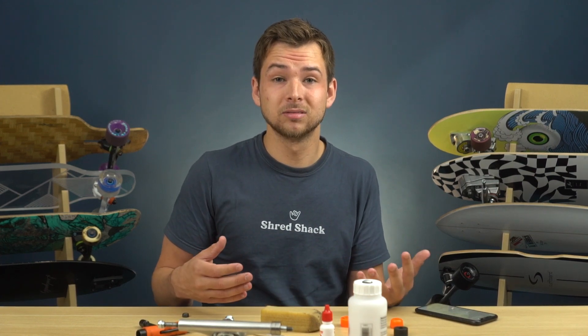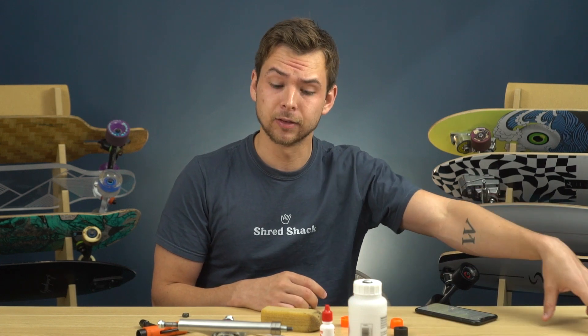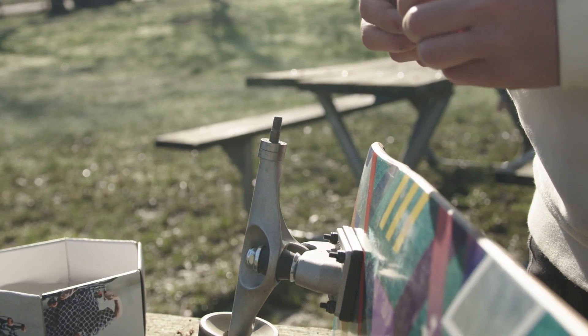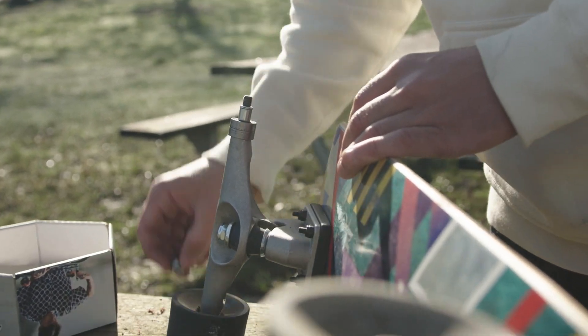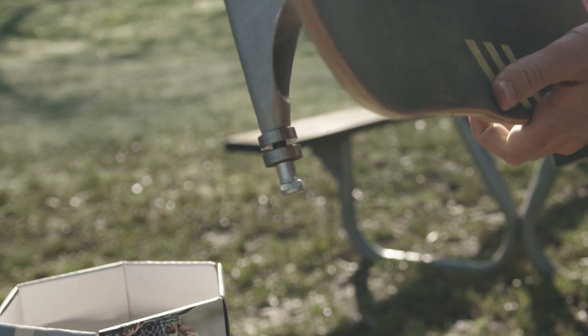If you're swapping wheels onto a different setup and have extra speed rings and spacers, use the truck axle to keep them organized. Just put your bearings, spacers, and speed rings all onto the truck axle and screw the nut on top so you don't lose them.